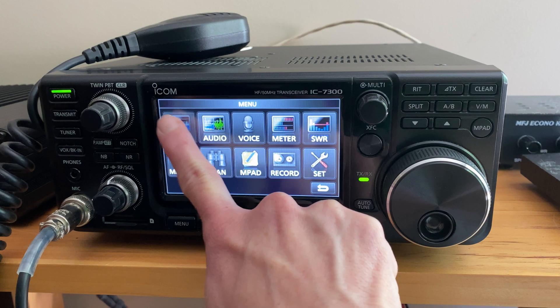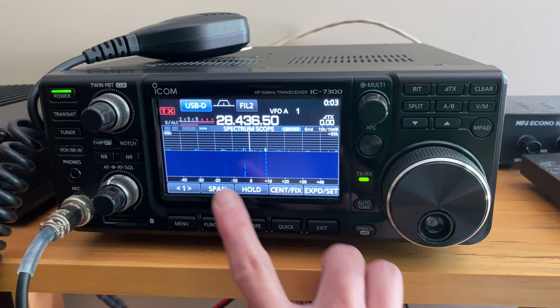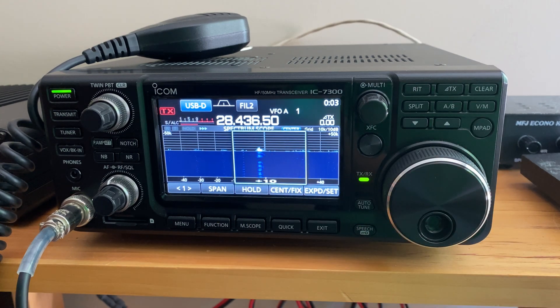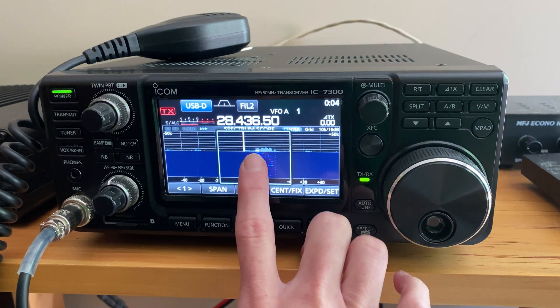Taking a closer look at some of the functionality, you can see that it has a really clear and easy to see waterfall scope. This allows you to see real-time band activity. You can actually double tap right on the screen to go to a QSO and to tune in. It's really handy to be able to look at the full waterfall and the touchscreen is really simple to use.